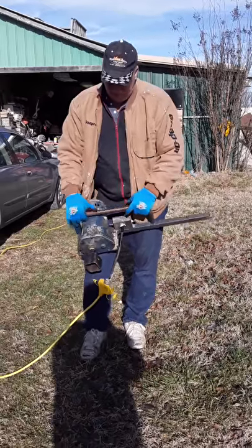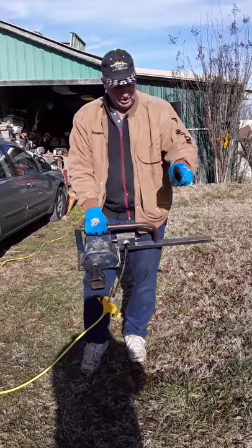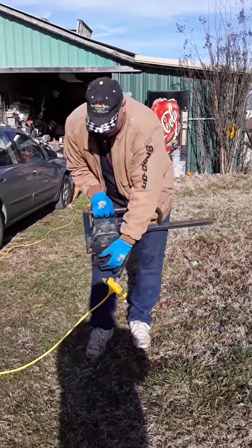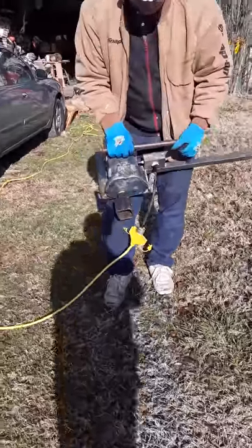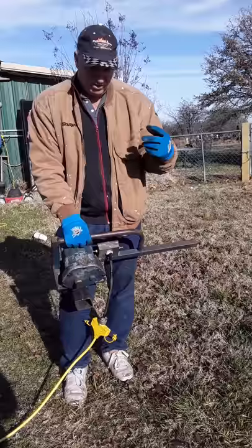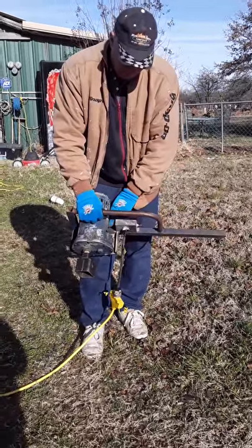Another tool — this is used to put in anchors, auger anchors with a screw type that goes into the ground. You can slip it in here and put a bolt through if you want. I actually got a video of us doing it for a carport. It has a reverse switch right here, forward or reverse.